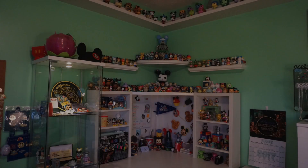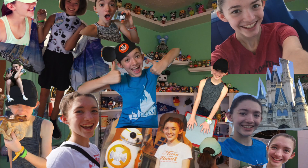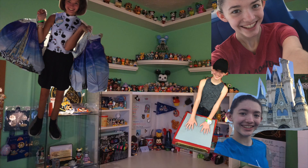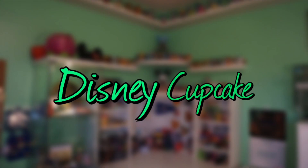Today we're going to be checking out the new Disney food micro plush, so let's get started. As you guys know, with my channel name being Disney Cupcake, whenever I found out that they were releasing these micro plush, I had to get them. I have the cupcakes and the doughnuts to look at today.